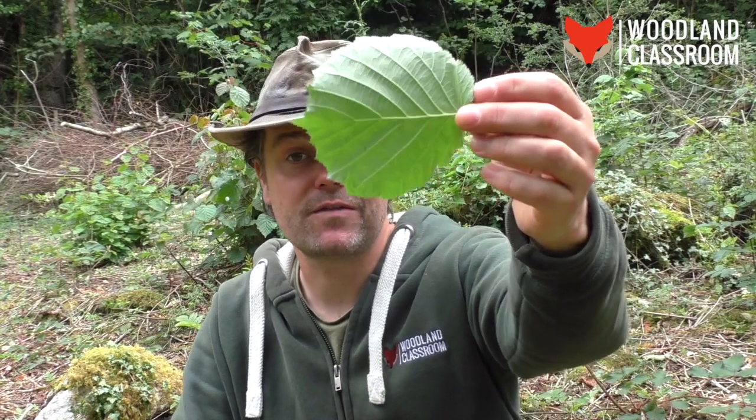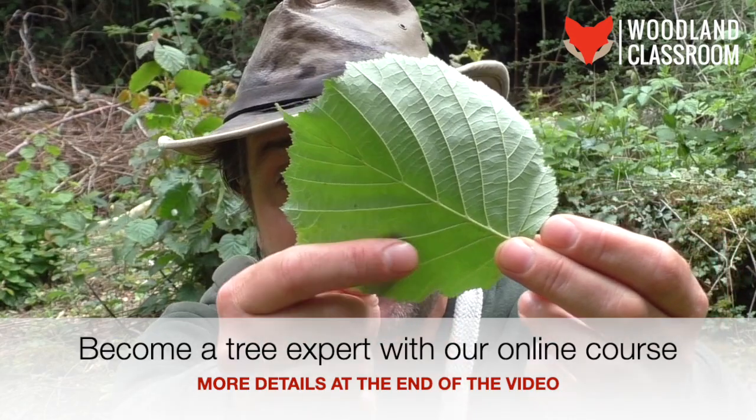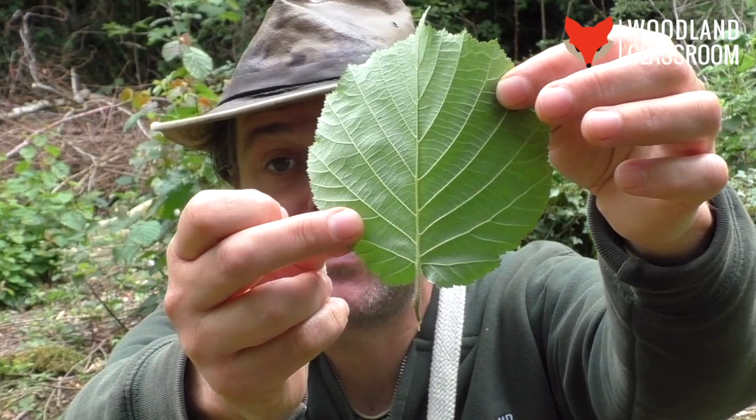Looking on the underside of the leaf, it's a paler green, and what's quite dominating there are the veins — they're quite strong and prominent, sticking out proud from the leaf itself.